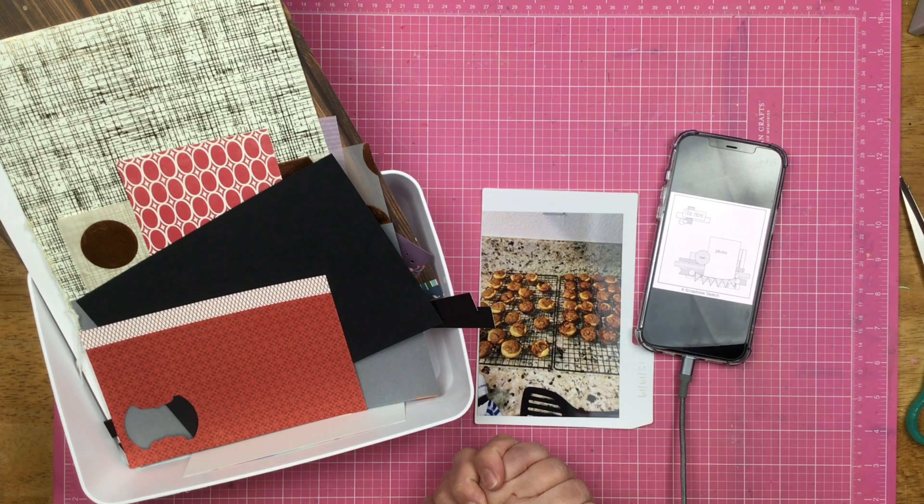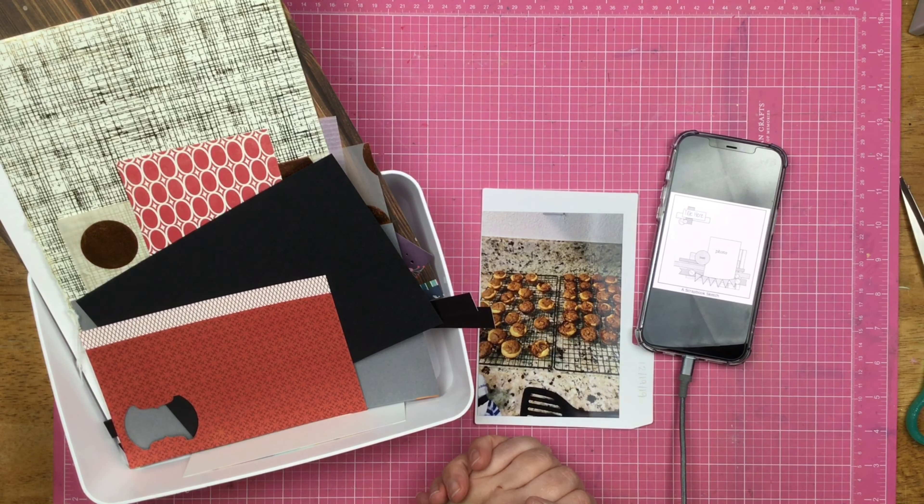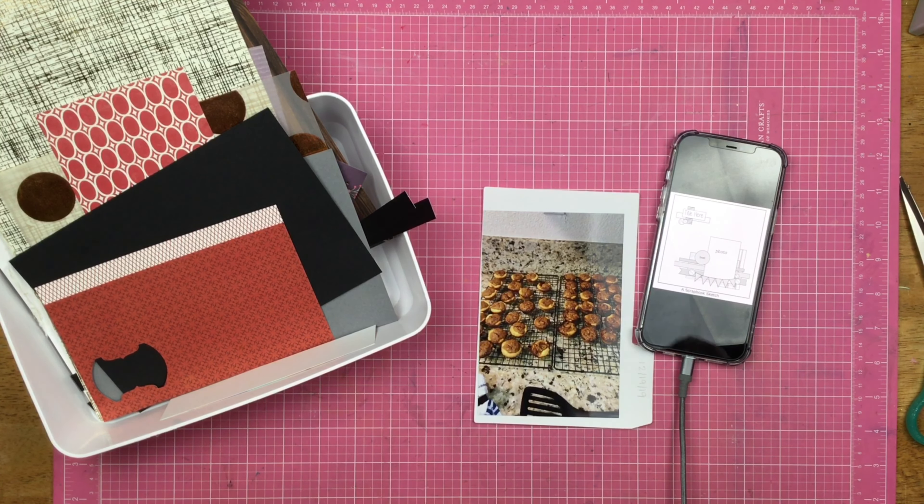So today is the 31st — it's a bonus sketch day. I am using a sketch that I pulled off of the internet because I am using my lovely leftovers to create a layout about pecan tassies. So let's see what I can do.